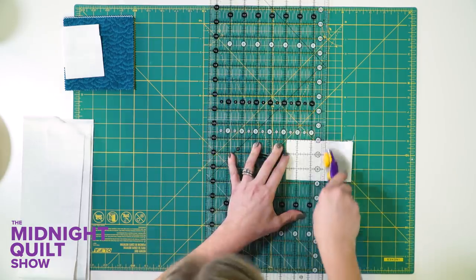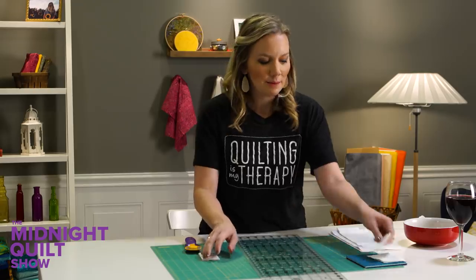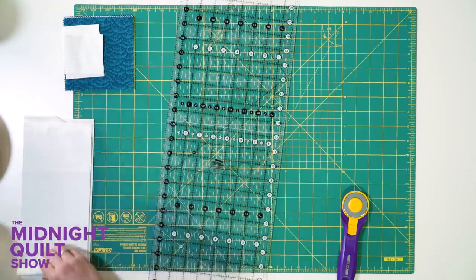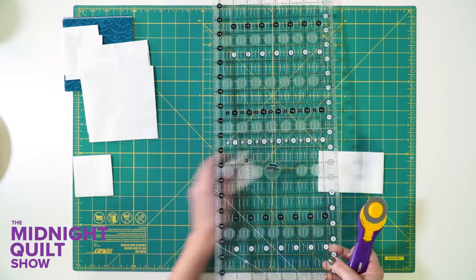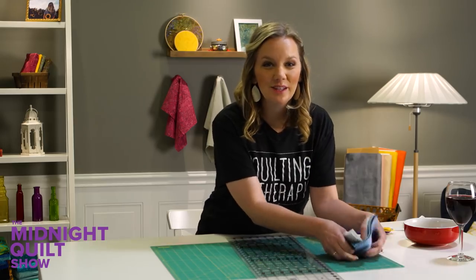So pretty. These smaller squares, believe it or not, are actually going to be points on my star, and these bigger squares I'm going to cut are going to be the center. Just a few more small ones — all right, let's make some stars.